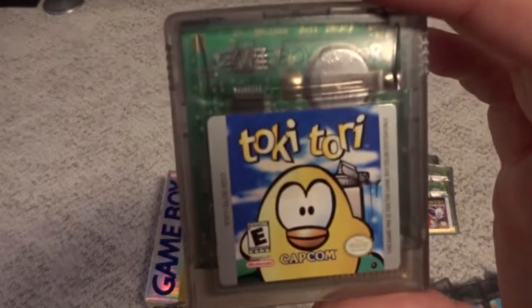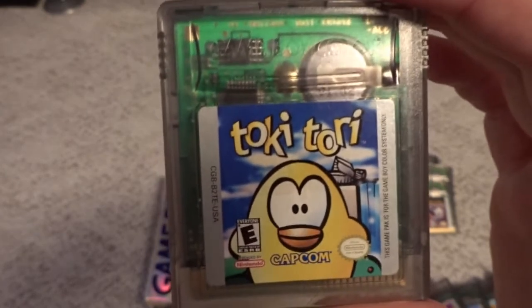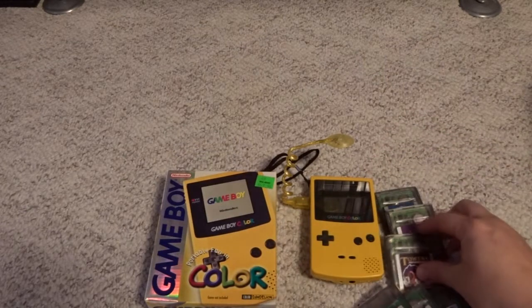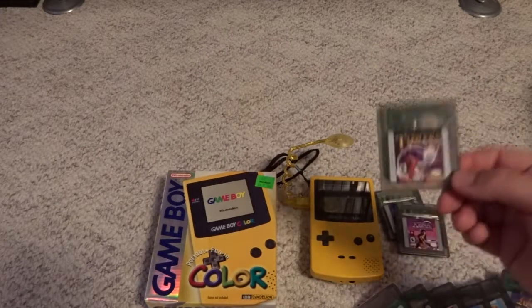Another oddball Capcom game is Toki Tori — a puzzle game that's decent; I've just played it a little bit. But again, Capcom had a lot of love for the system. They definitely put out some of their own releases, which was very nice compared to all the licensed crap that also inhabits the system.